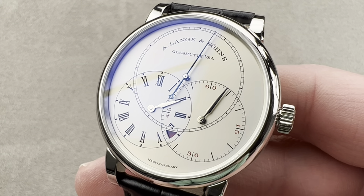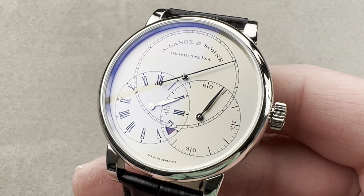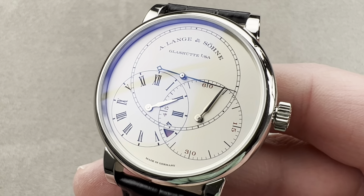Today, we are discussing a 2016 model year limited edition of 100 pieces in platinum from A. Lange und Söhne of Glashütte, Germany. This is the Richard Lange Jumping Seconds, and it is a deceptively complex watch.